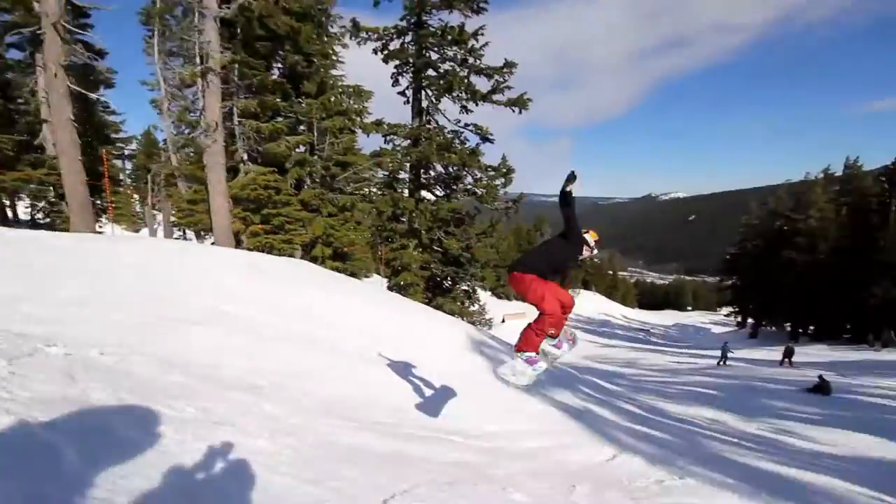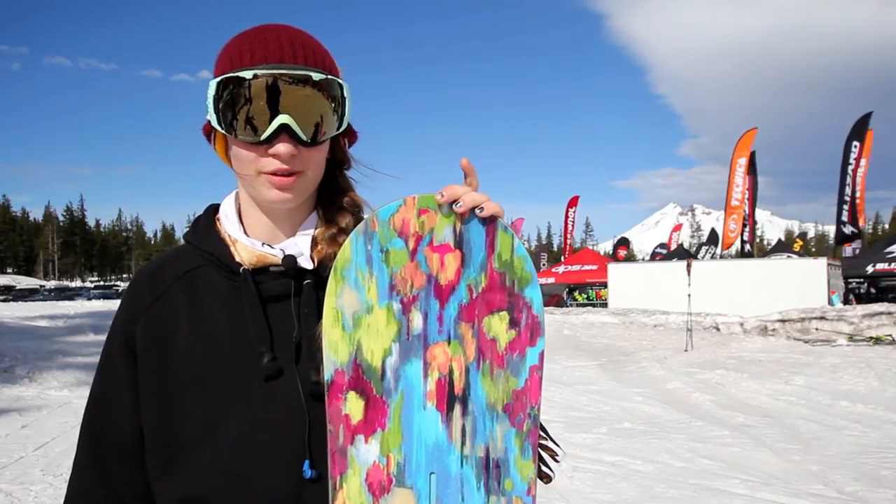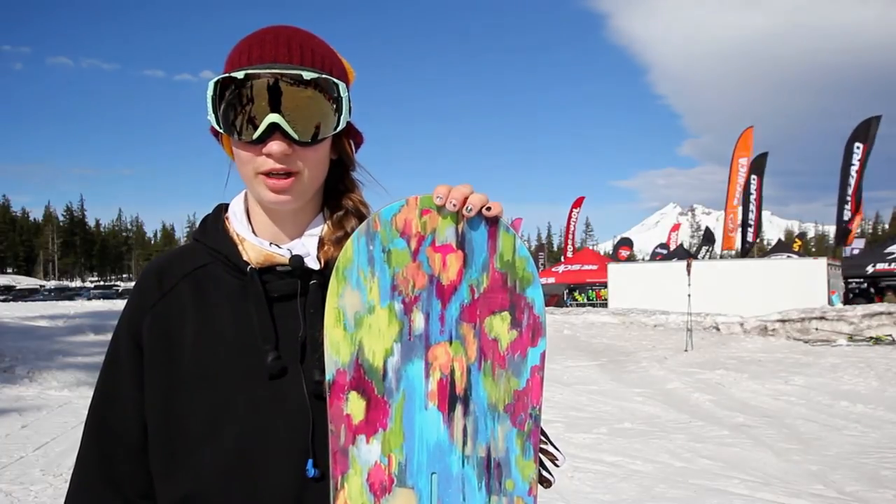Once again, this is Brittany from Tactics riding the Burton 2016 Feel Good Flying V. If you have any questions about this board or anything else, hit tactics.com — I'll help you out.